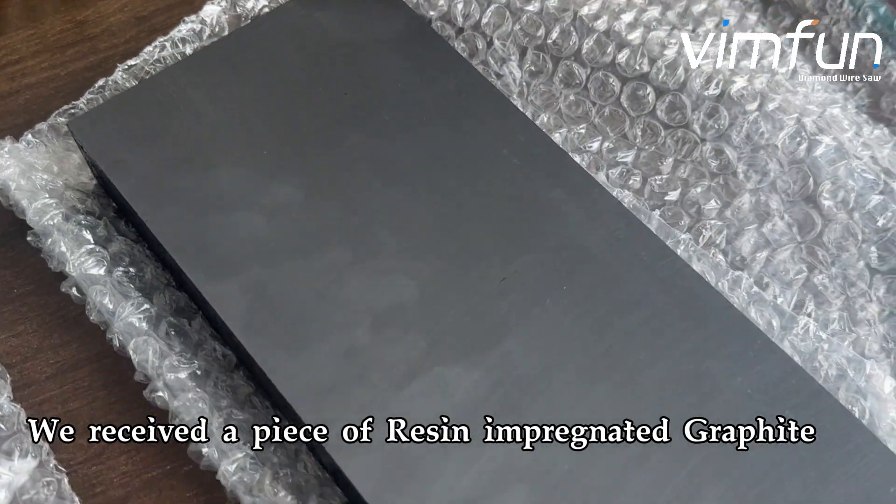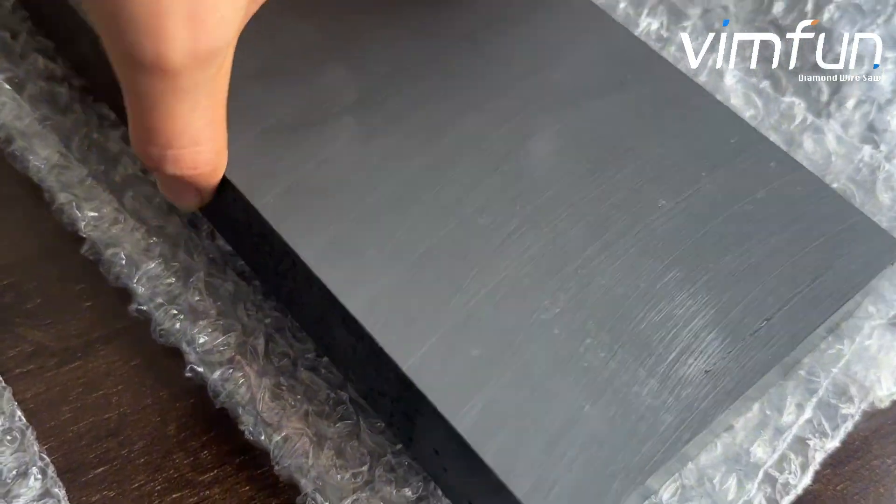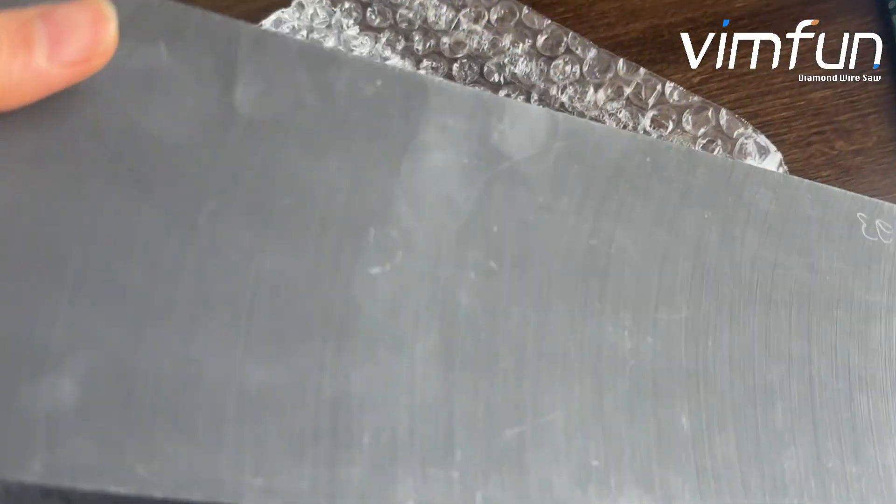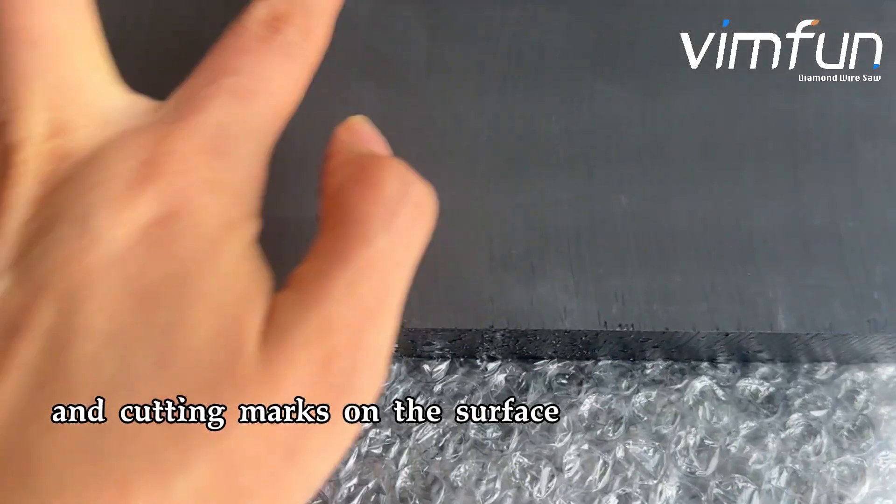We received a piece of resin-impregnated graphite. There are some resins on the edge and cutting marks on the surface.